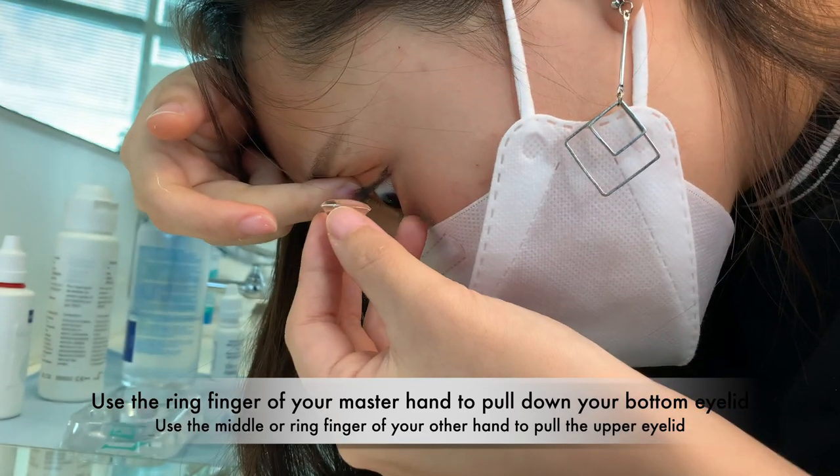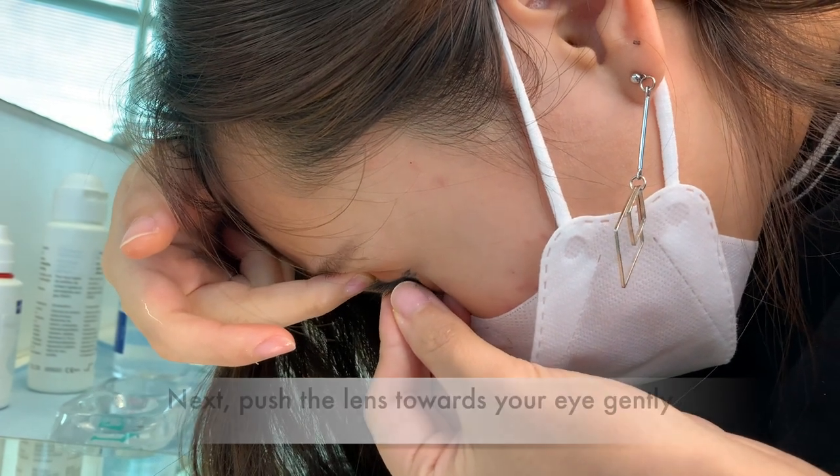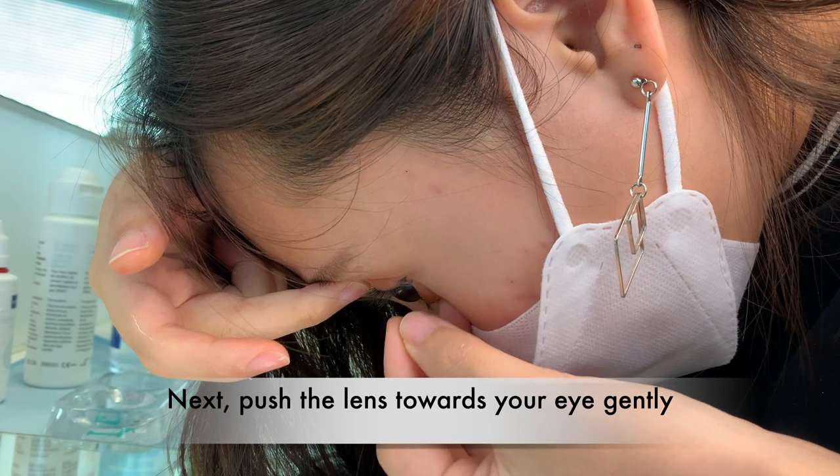Use the ring finger of your master hand to pull down your bottom eyelid, and use the middle or ring finger of your other hand to pull up the upper eyelid. Next, push the lens towards your eye gently.